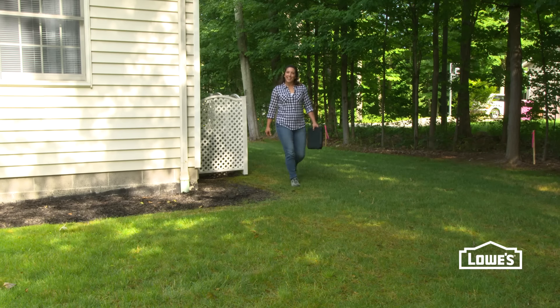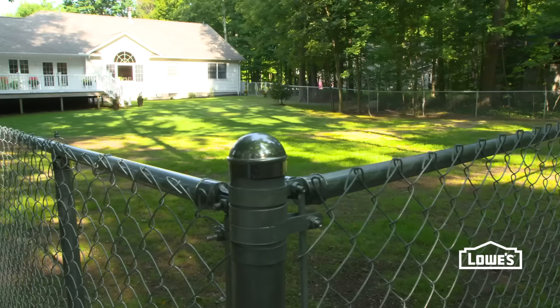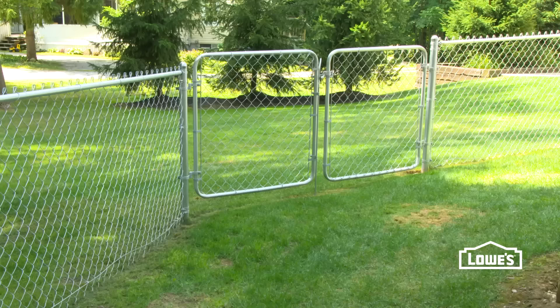Hi, I'm Megan. I'm a professional carpenter and remodeler. If you're looking for a budget-friendly fence option, a chain-link fence is the way to go. I'll show you how to build it today.